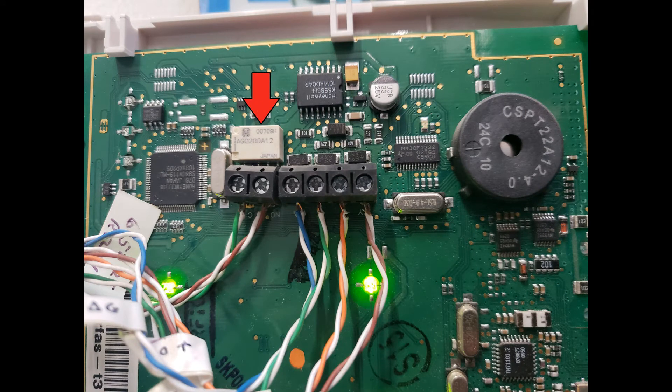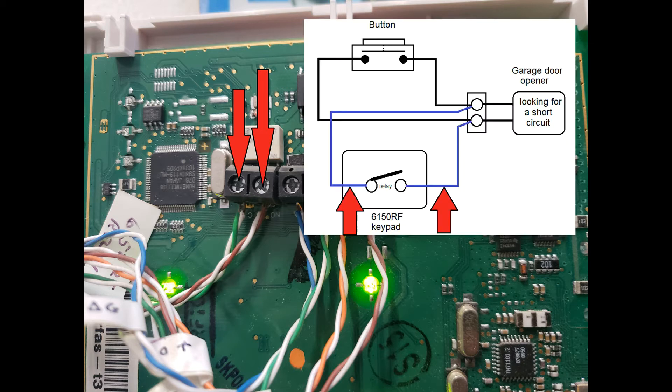The relay will act as your garage door opening button when you push your remote control. These two contacts here are your input and output to that relay. This is where you'll hook up those two wires from your new circuit. And that's it — you're all done doing the wiring. The rest is programming.